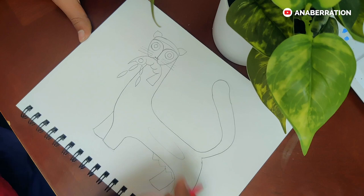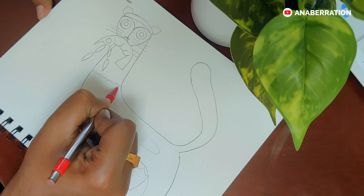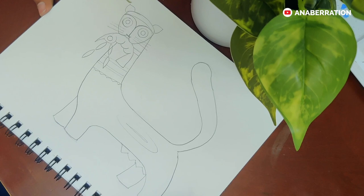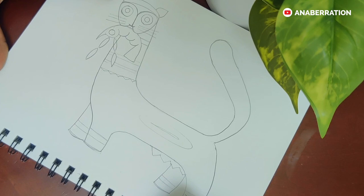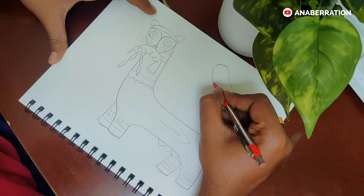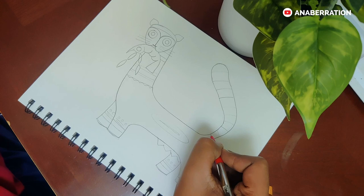After the eyes are done, let's add some additional design to the body and we will color it later. Let's add some design now.